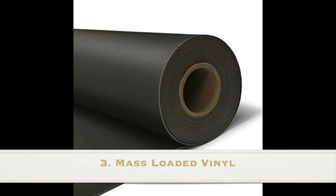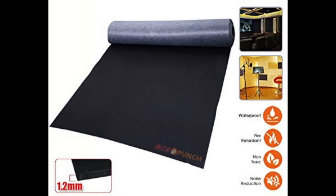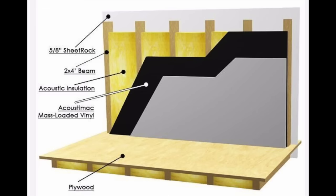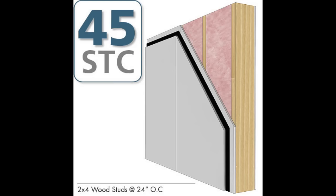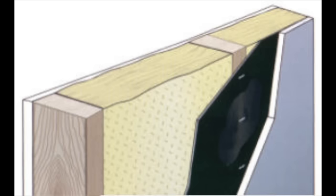Number three: mass loaded vinyl. Another way to soundproof a wall is by using mass loaded vinyl. MLV comes in a roll usually measuring 4 feet wide. It's a very heavy and dense material, but also relatively thin. To make your wall even more soundproof when adding an extra layer of drywall and some green glue, add a layer of mass loaded vinyl in between the drywall. All you need to do is cut a layer of MLV the size of the wall you want to insulate and attach it on your existing wall before adding the second layer of drywall. You will see a significant decrease in sound coming through the other side of the wall with the MLV in place.